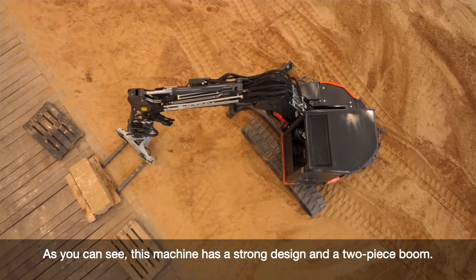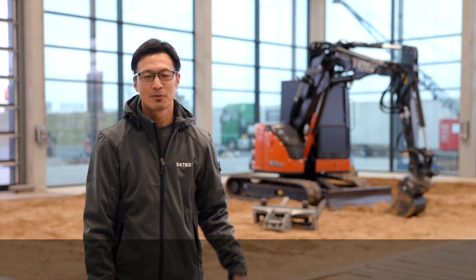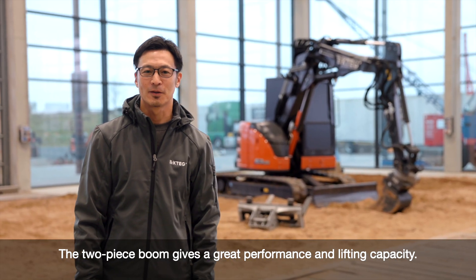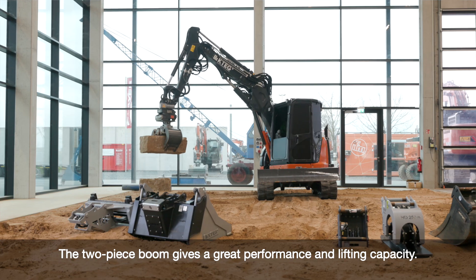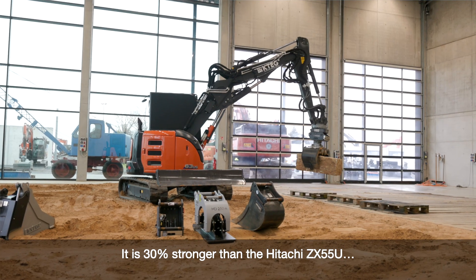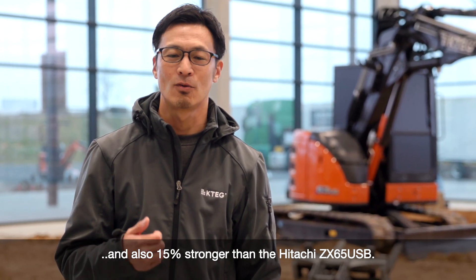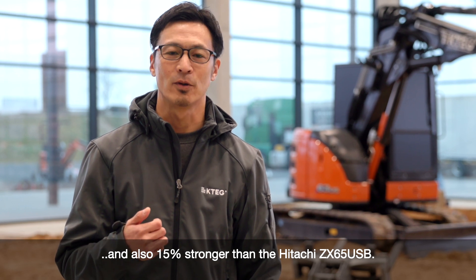As you can see, this machine has a great strong design of a two-piece boom. This two-piece boom gives great performance in lifting capacity — it is 30% stronger than our Hitachi 55U, and also 15% stronger than our Zaxis 65USB.